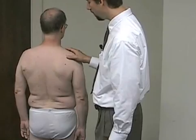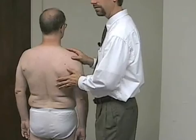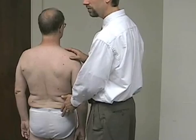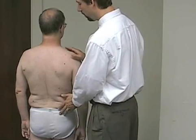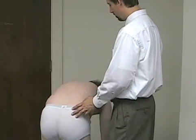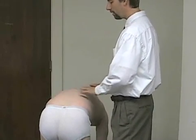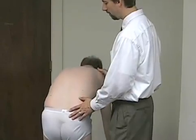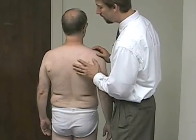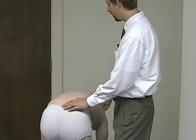Now we're going to look at the thoracolumbar spine range of motion. We'll ask him to bend down towards his toes — this is not a torture test; if it causes too much pain, I'll ask him to come back up. Normally we should get the trunk about parallel to the floor, somewhere around 90 degrees of flexion. We'll watch for this lumbar lordosis reversing itself as he bends forward — it should become a nice, smooth kyphotic curvature all the way down.